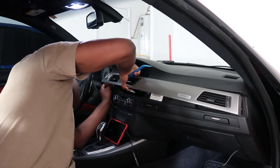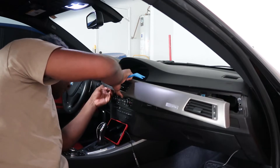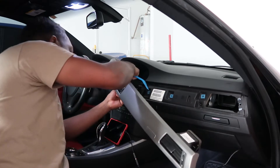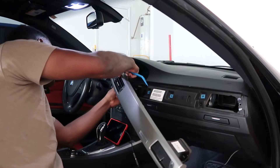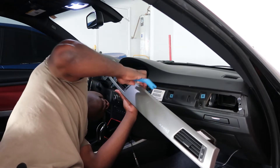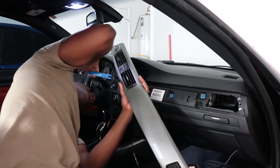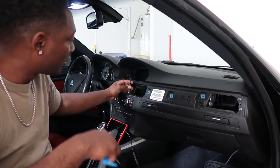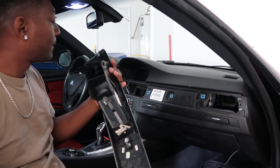Now there are a couple clips down here that you're going to have to undo. First there's one for the start button itself — just squeeze it and wiggle it loose, two clips on both sides. Then there's the AC connector — pull that out, you don't have to squeeze that one, you just pull it out. These other two clips here are also just pull-out. This one you do have to squeeze to pull out.